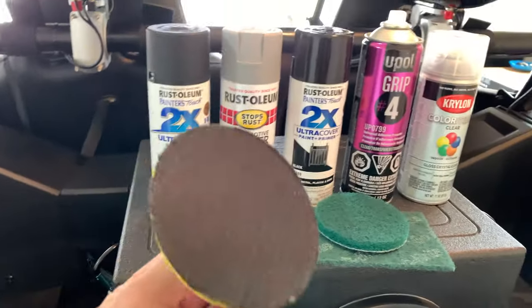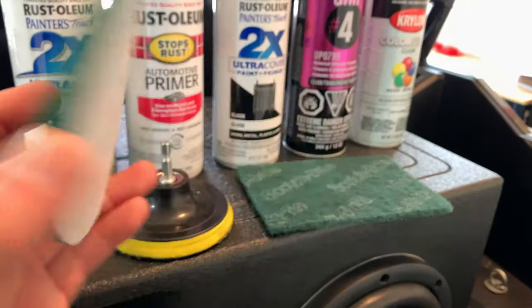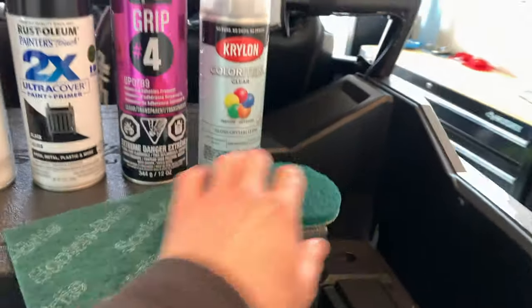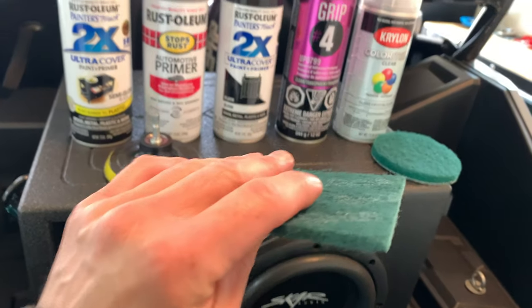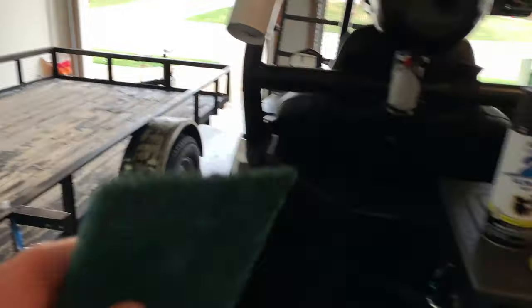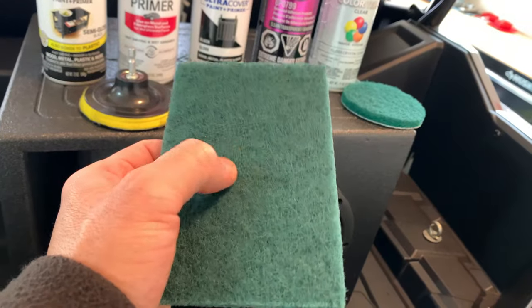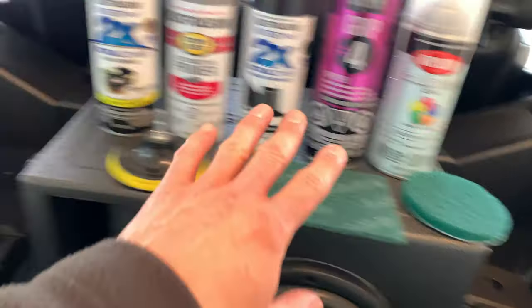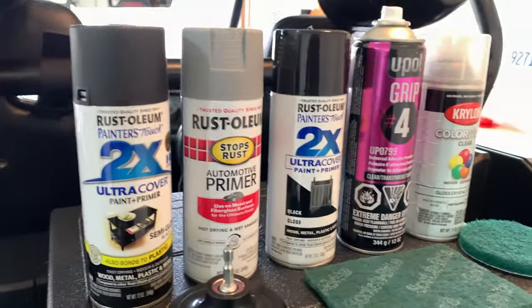There were some really tight spaces I couldn't get my orbital sander into, so I turned to this cool little tool for my drill. I have these discs with a very heavy-grit scotch brite pad - I used about three of these pads total on the entire trailer. You can buy these at any store - I really recommend them. They got a lot of those areas ready for paint.